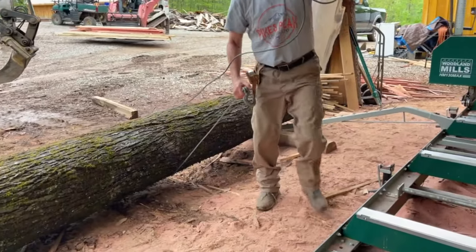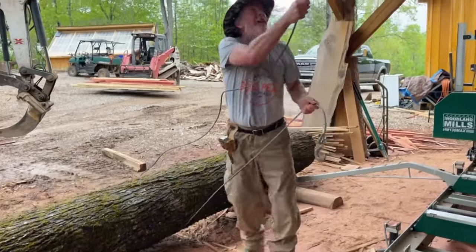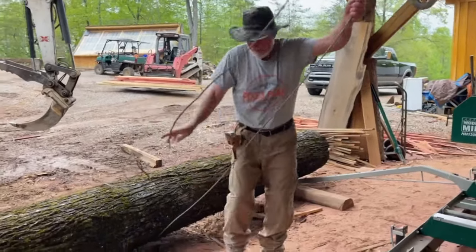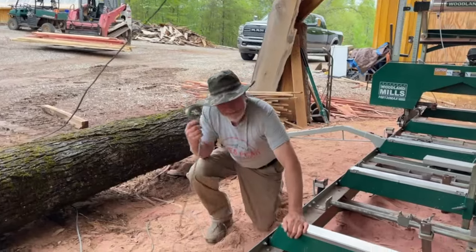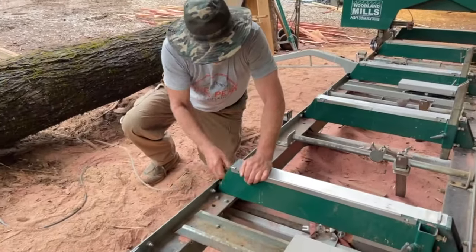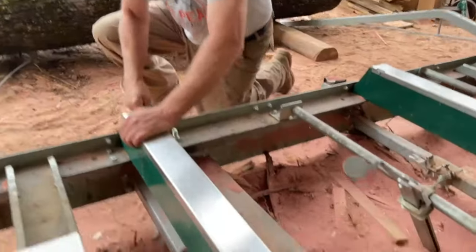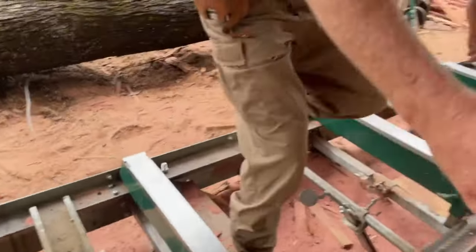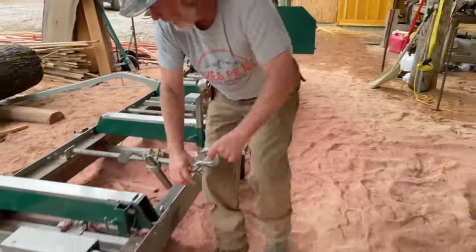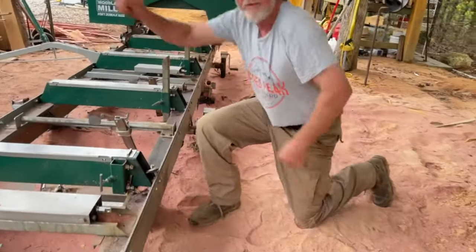Jay is filming so I'm doing this by myself — this is one guy, not two guys. You basically do the same exact thing: feed your hook through the bunk, just like you would with your other winch.